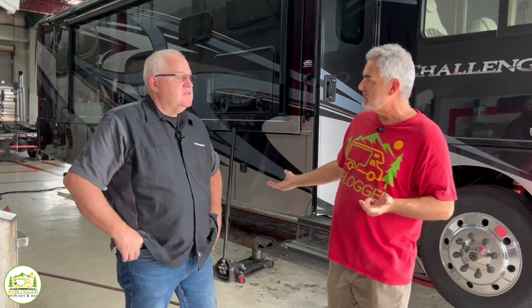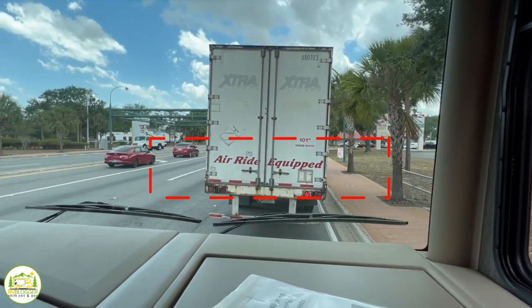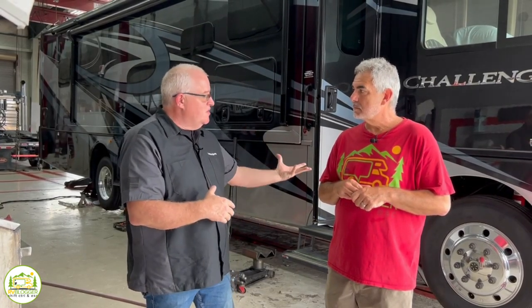So what's the difference between an airbag and this system? An air ride suspension gives you a smooth compliant ride, but the negative is it is what it is — it's one spring rate. It doesn't have any control over what's going on as you're going down the road. It's just giving you that ride, so you'll get more body roll out of it.